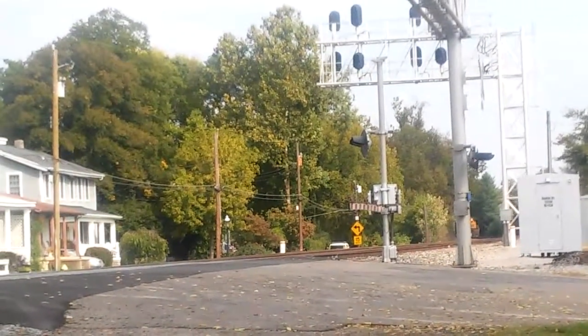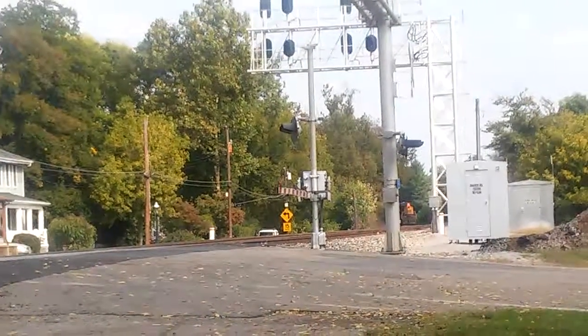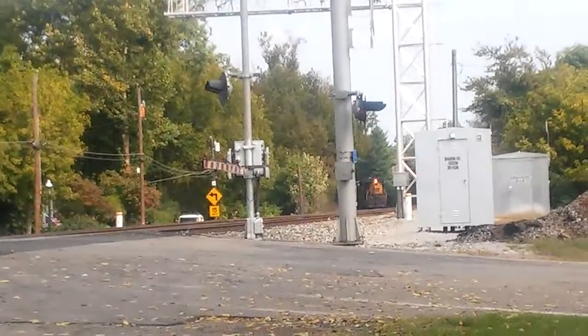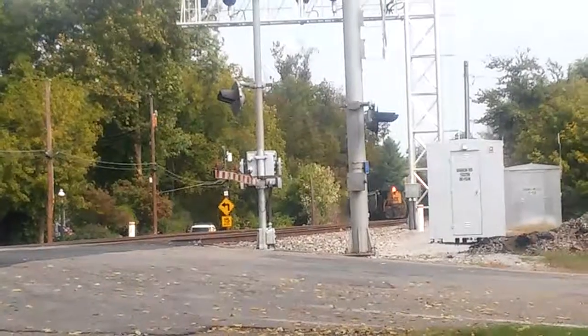Running long hood forward. There he is. Clearing the front. Track one.